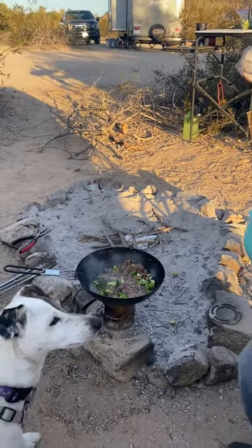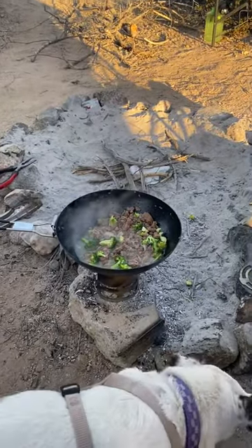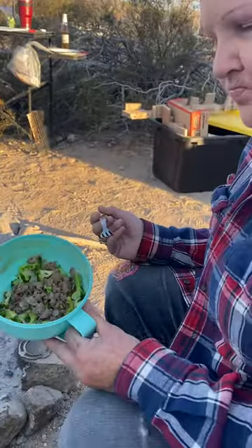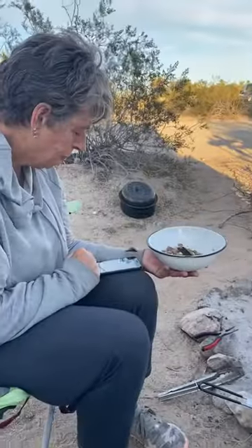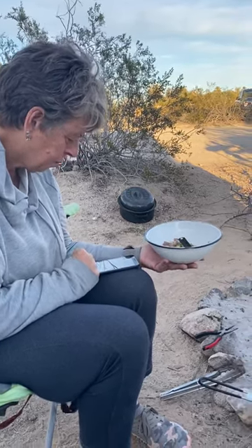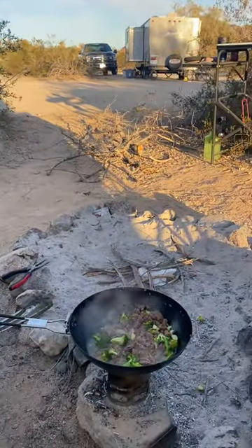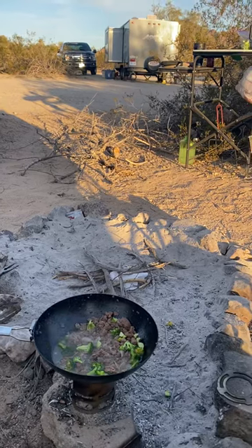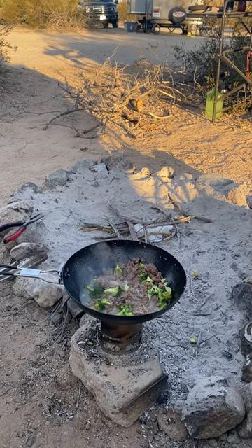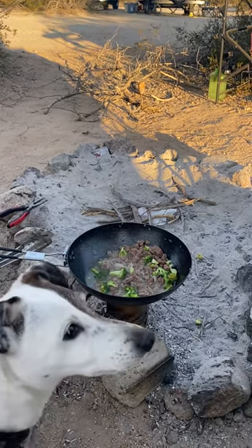Hey everybody, Wooly Bully Travels here with a wrap-up to our earlier meal. As you can see, there's not much left. Candy with Wooly Bully Travels is finishing her plate up, and Lisa with Simply Lisa is finishing her plate too — multitasking. So tell us what the ingredients were, Lisa. Ground turkey, broccoli, shallots, and extra virgin olive oil with garlic in it.